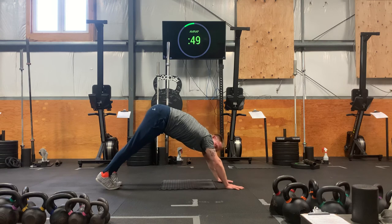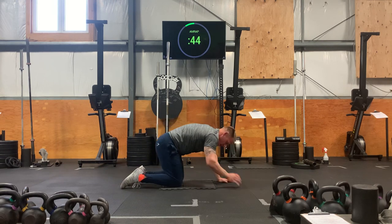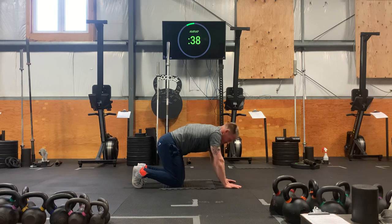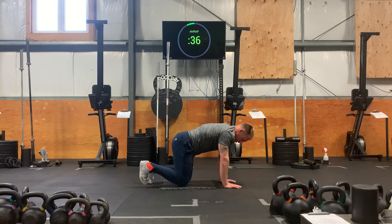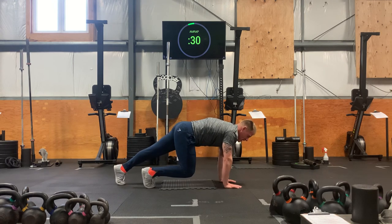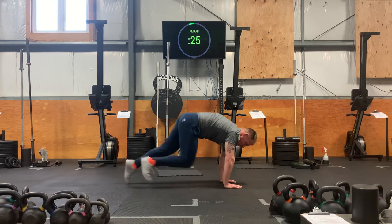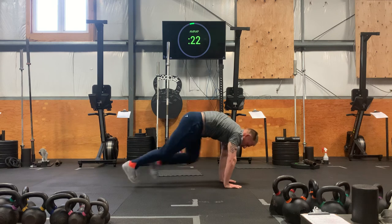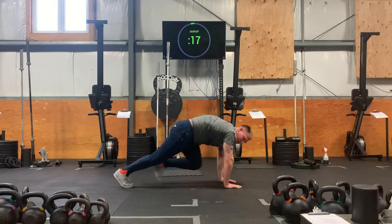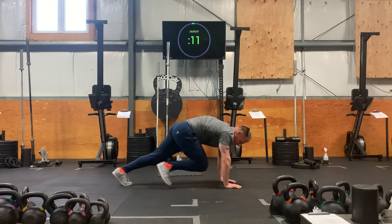Let's breathe in downward dog here. Last 50 seconds coming up. Lower down to your knees. We're going to get into a little mountain climb, tabletop position. Lots of weight going forward into the hands. Crown of the head reaches up. Hover and switch. Hover and switch. Always striving to jump forward or run forward. 20 seconds. Hold on here. We're going to go for a sprint.